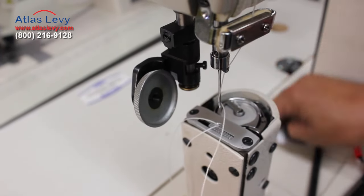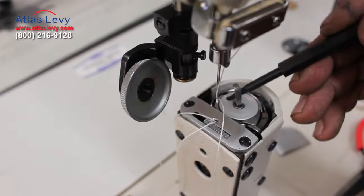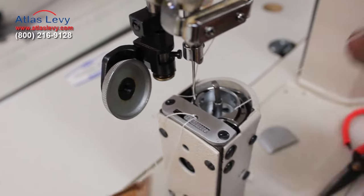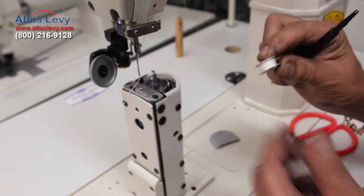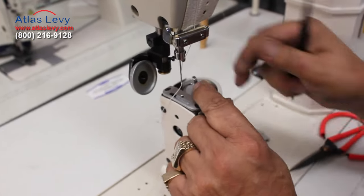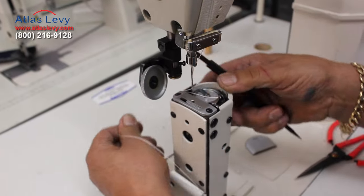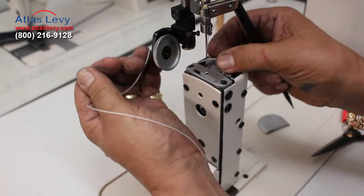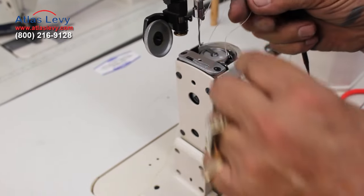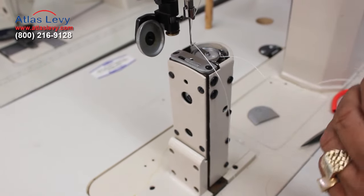Now threading your bobbin case — that's the way to go. We'll take it out, and with your thread this way, you see — slide this in over here, push this one here. And with your needle thread, you're gonna pick it up. This one — you see what's supposed to happen — it's supposed to be going inside here.